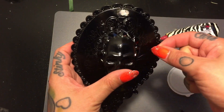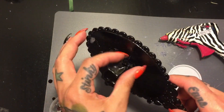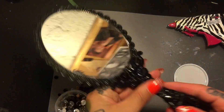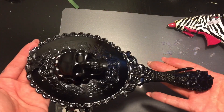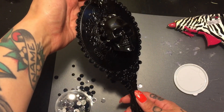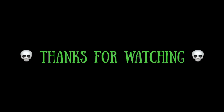I actually got these black rhinestones at Michael's. And this is the finished product — I put that bat back on and I think it looks pretty good. Pretty awesome for only a couple dollars. Thanks for watching guys, give me a thumbs up and subscribe if you like.